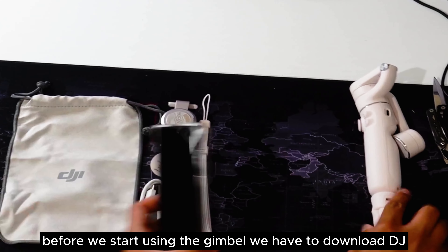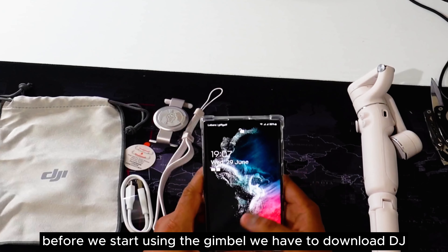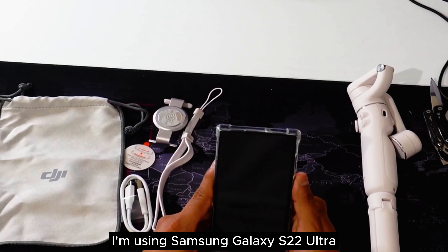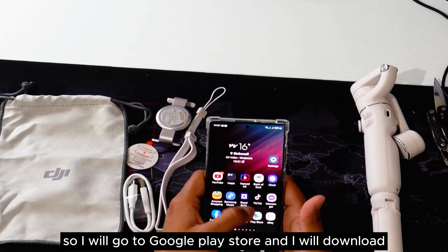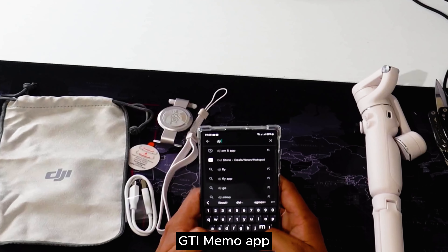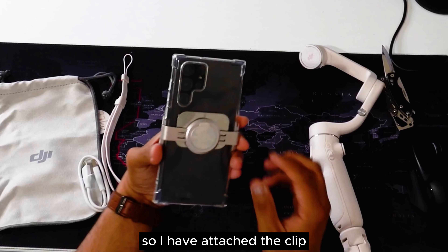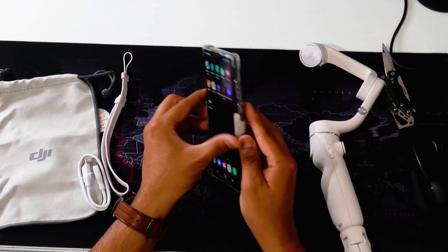Before we start using the gimbal we have to download the DJI MIMO app on our phone. I am using a Samsung Galaxy S22 Ultra, so I will go to the Google Play Store and download the DJI MIMO app. I have attached the clip right in the middle of my phone, just like that.